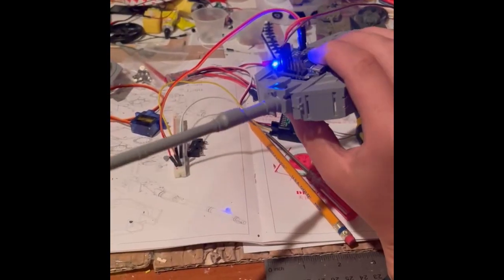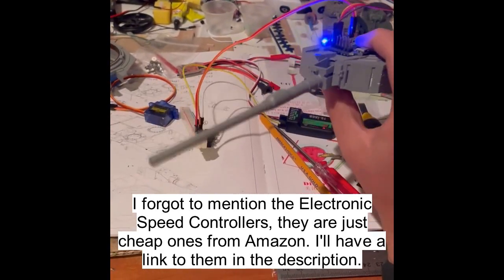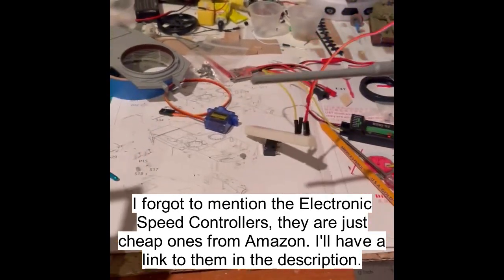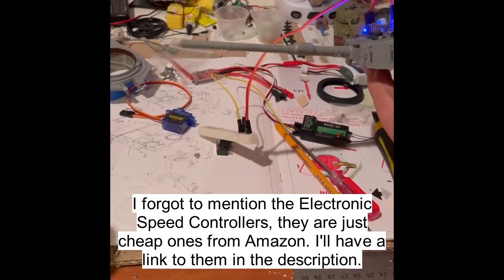That's about it for the internals. Next I'm going to do a walkthrough on the paint job.